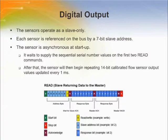The sensor is asynchronous at startup and will wait to supply the sequential serial number values on the first two read commands. After the serial number registers are read in succession, the sensor will then begin repeating 14-bit calibrated flow sensor output values updated every millisecond.